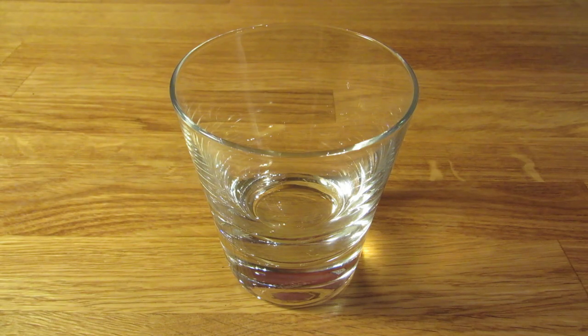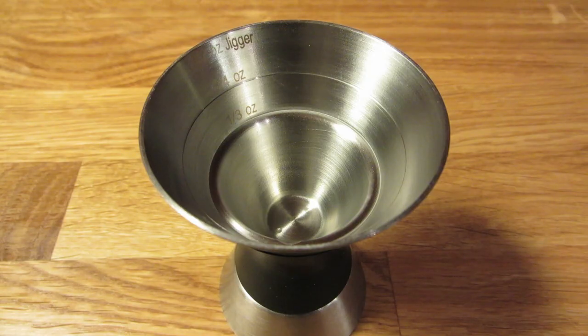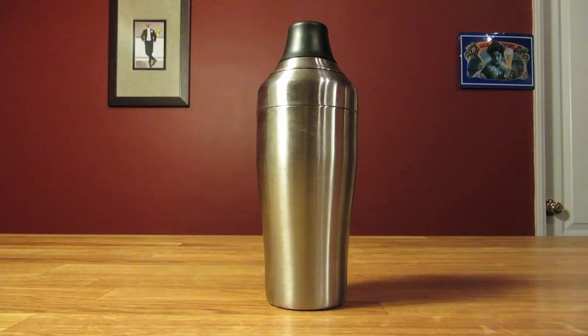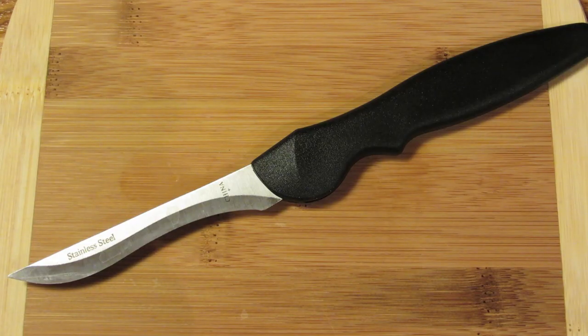For this drink, you're going to need a rocks glass, a graduated double jigger, a fine mesh strainer, a citrus juicer, a cocktail shaker, and a cutting board and a small knife.